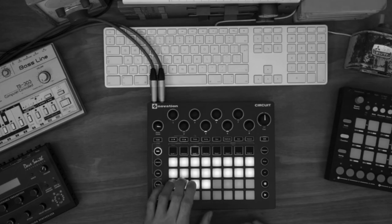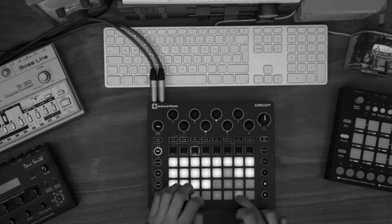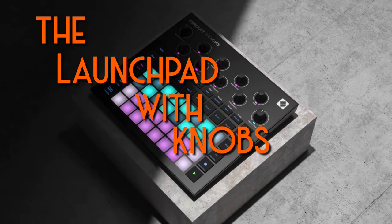Five years ago, we introduced the Circuit to the world, bringing an entirely new level of performance to the Groovebox market. And with your amazing community feedback, tons of support, and countless firmware updates, we are proud to present the Launchpad with Nobs 2.